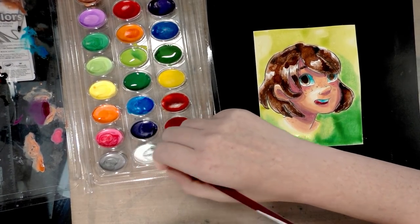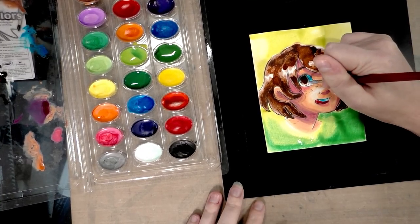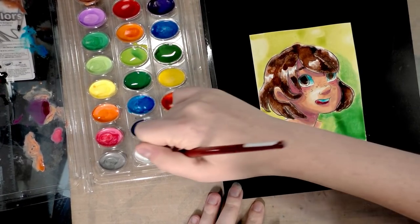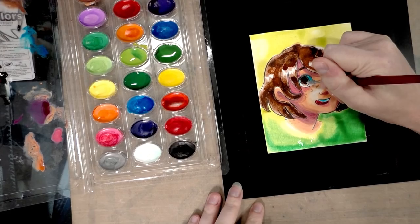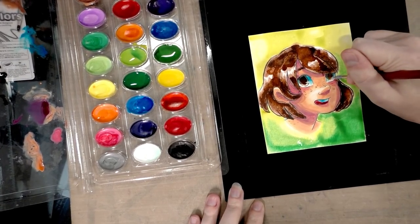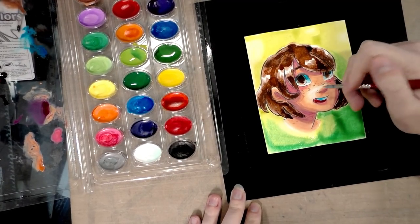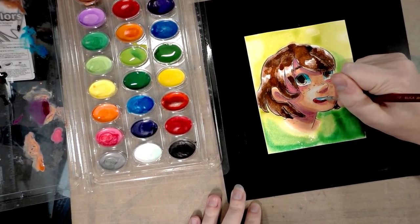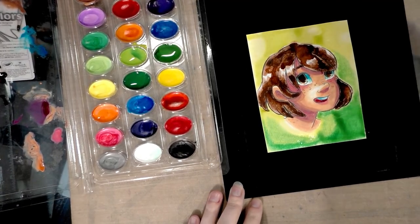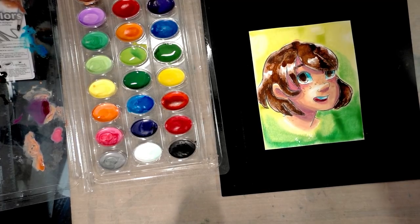Someone else needs to volunteer to be tortured. I'm going to try to do some white corrections with the white — usually white is included in watercolor sets to make opaque pastels, and there are plenty of opaque pastels in this set already, so question mark.